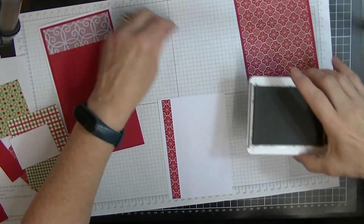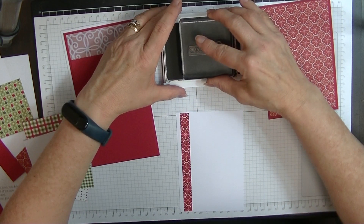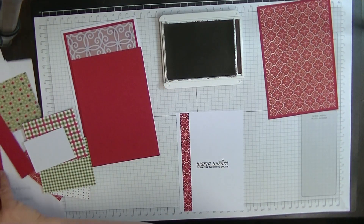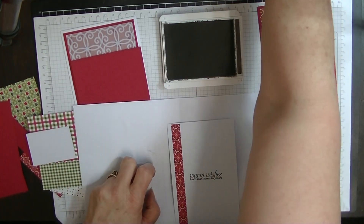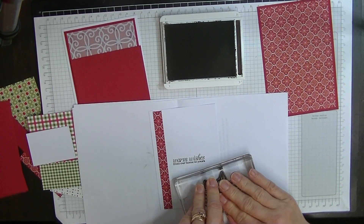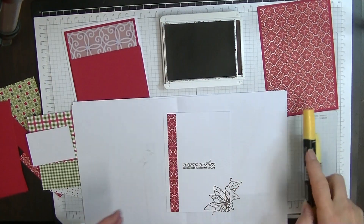I'm going to stamp 'Warm Wishes from our home to yours.' And then I'll use the back of my draft tutorial. I'm going to stamp this large poinsettia just in the corner here, just like that because I only want half of it. And then while that's there, I'll just do my little bit of colouring.